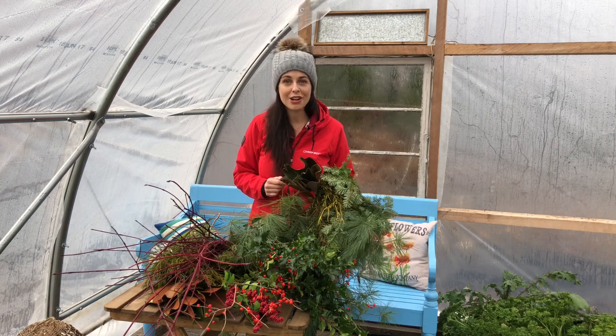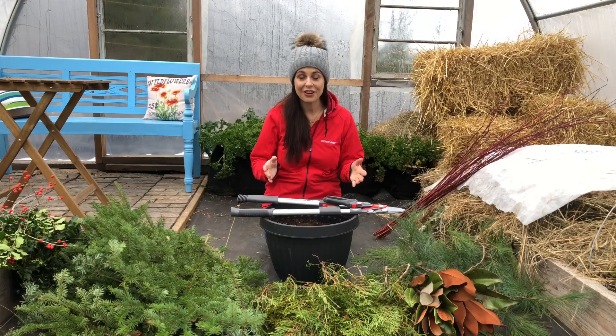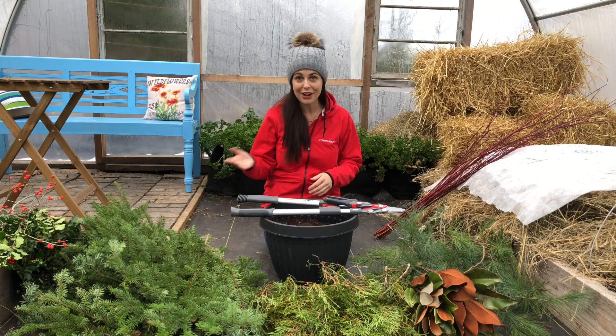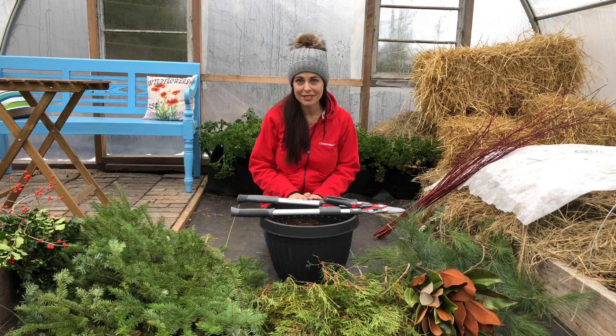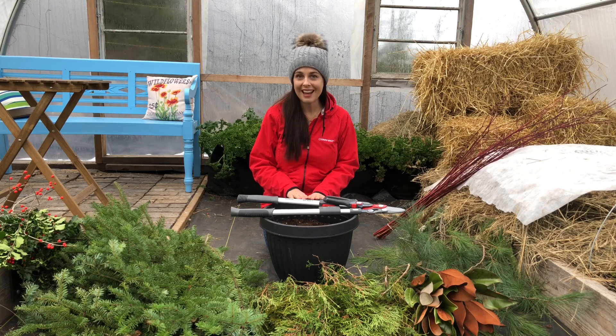I think it's time to get started — let's get planting! I've gathered all my materials; I have my branches, boughs, and berries ready to go. I've chosen a black plastic container because in my northern climate, clay or terracotta pots tend to break in the winter. I've also filled it about three-quarters full of potting mix — you can also use garden soil or sand — and that'll help anchor the branches in place.